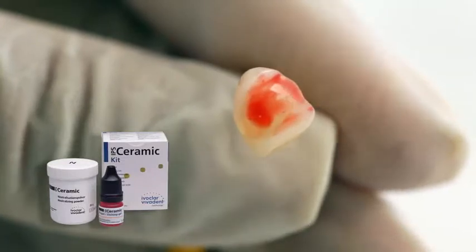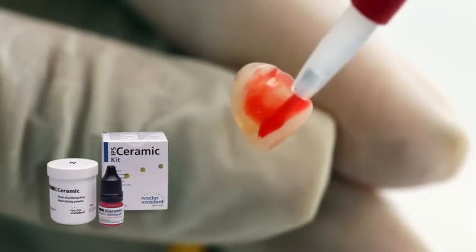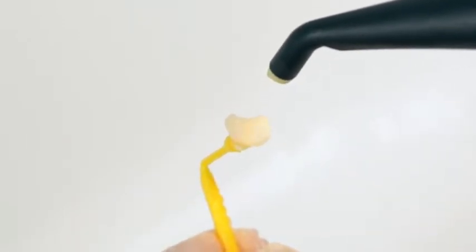Etch the bonding surface of the restoration made of IPS e.max with 5% hydrofluoric acid, such as ceramic etching gel, for 20 seconds. Subsequently, rinse off the etching gel and dry the restoration.